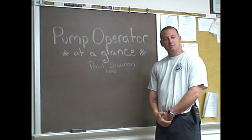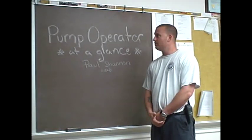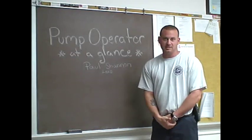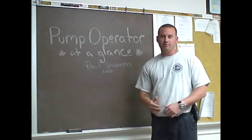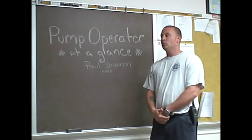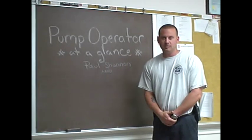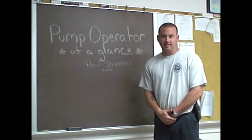Good afternoon class. My name is Paul Shannon. I will be your lead instructor for this afternoon. This class is named Pump Operator at a Glance. It's named at a glance because it's a general overview on what you may experience as a pump operator and what the fire ground consists of in terms of getting from station to putting out the fire.